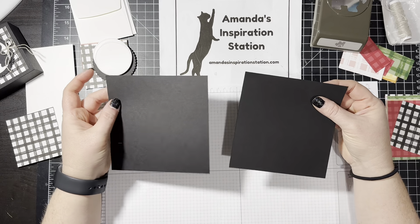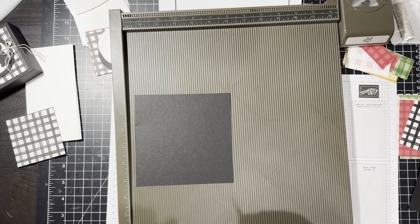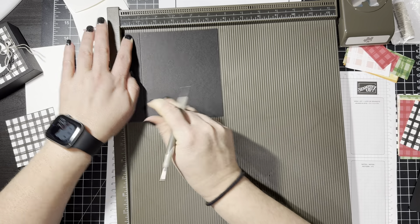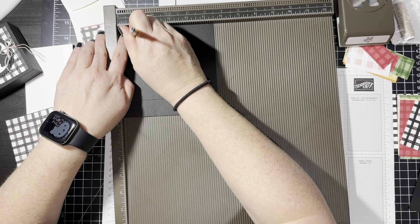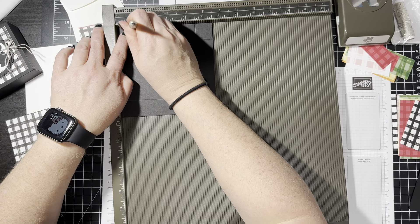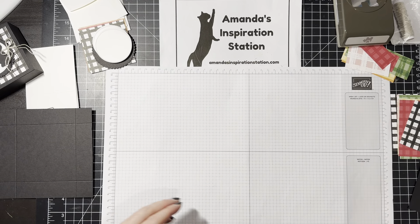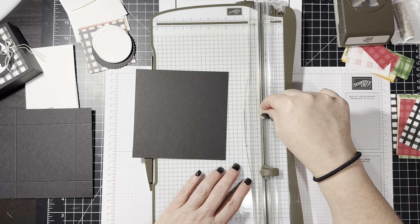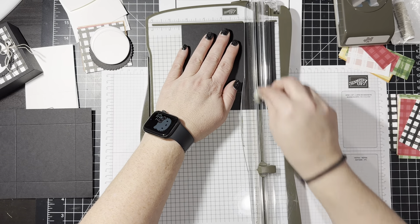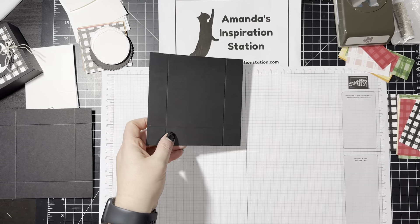Once you have your two equal squares, you're just going to bring out your Simply Score Tool and score it one inch on all four sides on both the top and the bottom. We're going to go one inch, turn it and go one inch, turn it and go one inch, and then turn it and go one inch. So easy peasy. Another thing you can do if you don't have the Simply Score Tool — you could bring out your paper trimmer. There is a score button knob and a cutter, and you could always just use this too. Score one inch on all four sides.